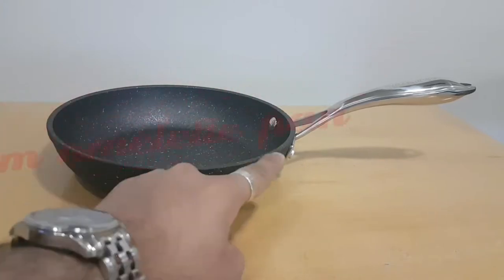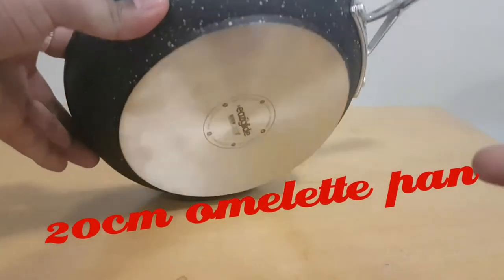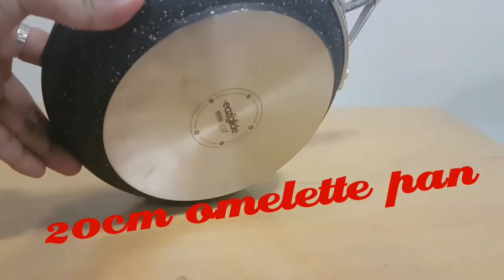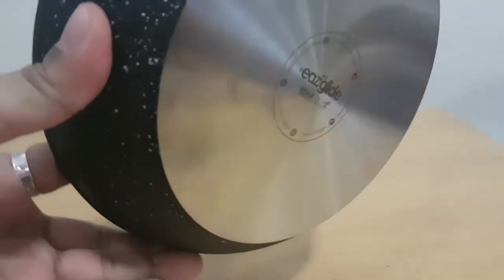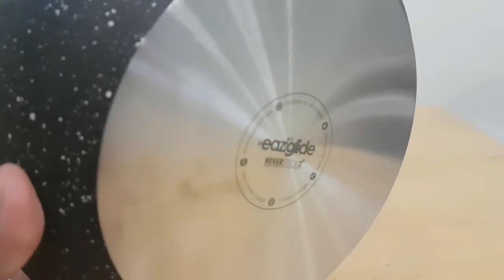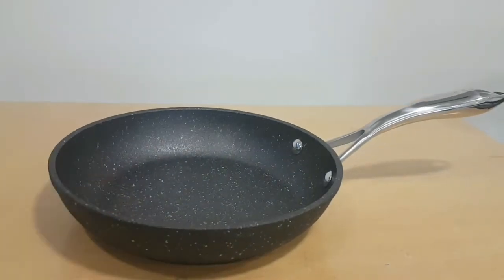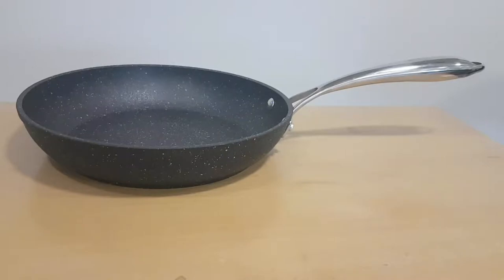The one I have in front of me is a 20 centimeter frying pan with a hollow handle and steel bottom. The indications underneath will tell you what cooker it works on and how it's made — steel bottom, aluminium on the sides, 20 centimeters.